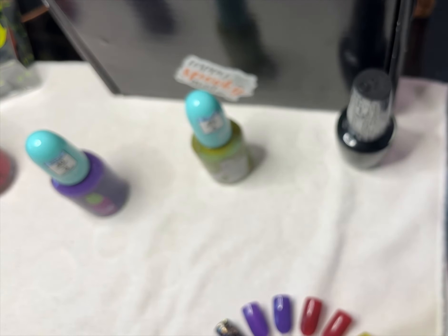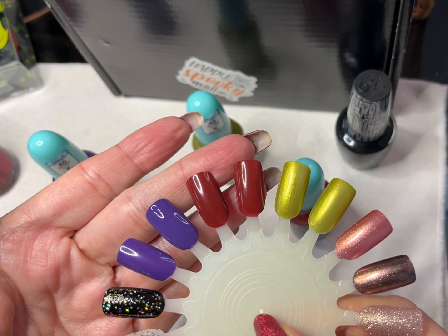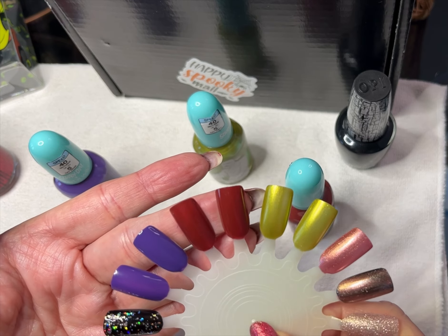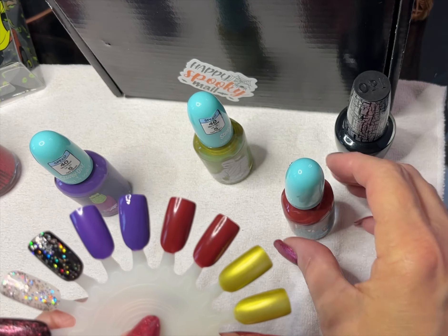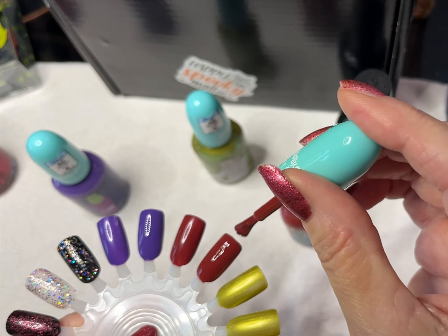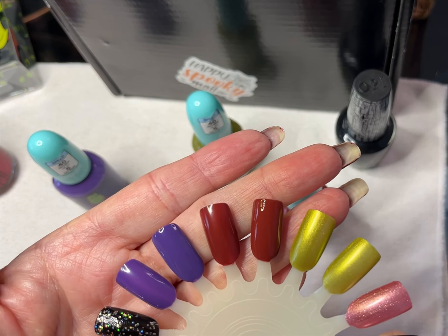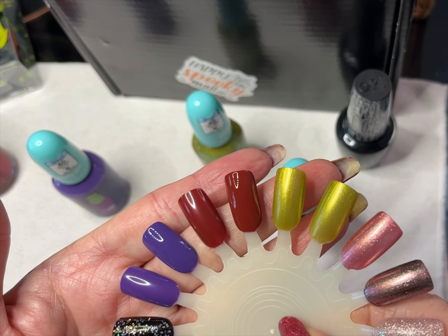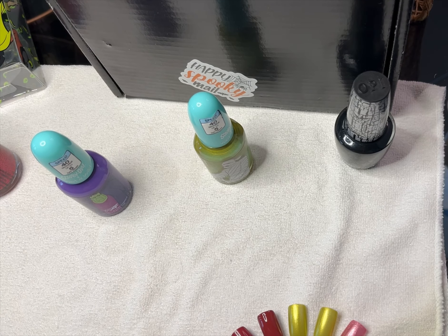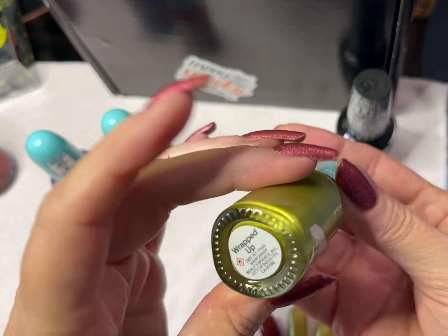Next we have 'That's the Spirit' — this is sort of a brick-red cream. Here it is on the wheel in one coat; again a really nice smooth first coat with no balding or streaking. Let's do the second coat. Same nice brush. It's a nice brick-red cream. It's nice to get basic creams sometimes — you can always use them as bases for toppers and things like that.